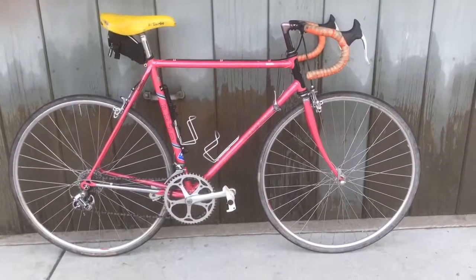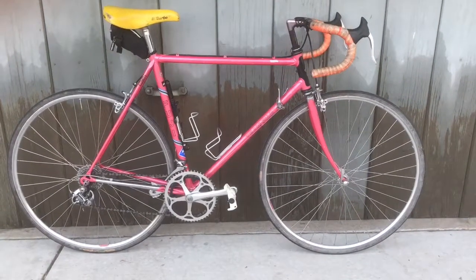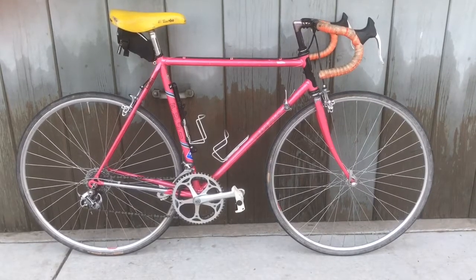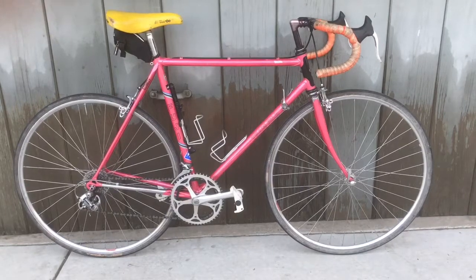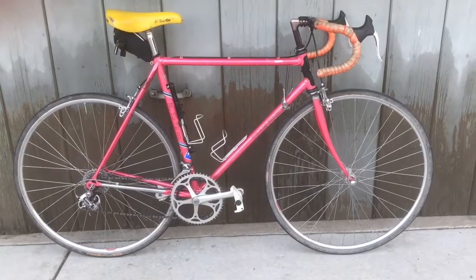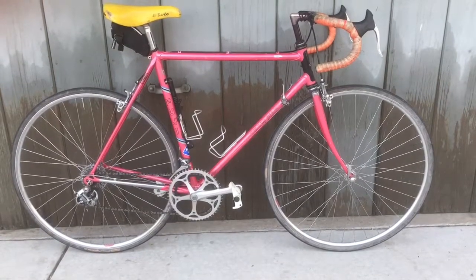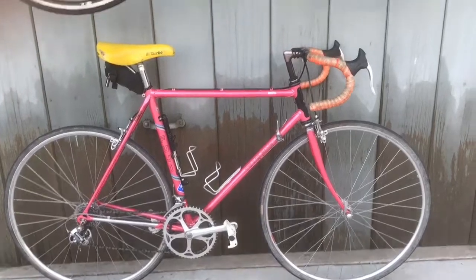For the steel bike, it's heavier, so you're going to be more grounded to the road. It absorbs the bumps very well, and I think there is sort of a nice feel to steel bikes. You certainly have to put in more effort to make it go fast, but it's certainly a special feeling riding an older bike.